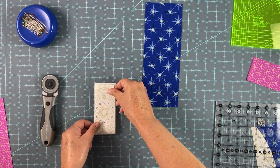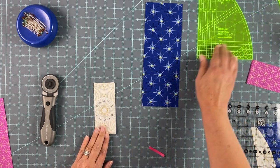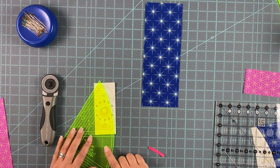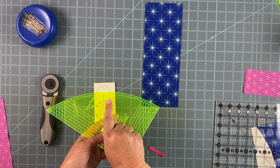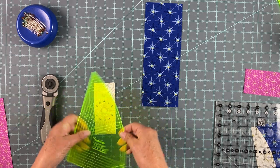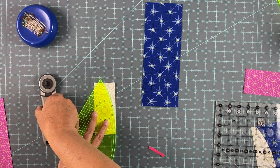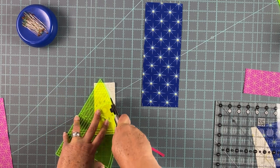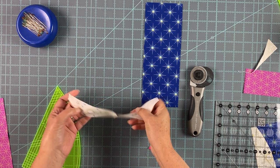For the half moon unit you want to fold it in half wrong sides together and you're going to use your A curve piece. You need to line it up on the right-hand side — this is the right-hand side center line — and you line it up along the bottom of the fold line, and with that edge you simply make that cut. There is your half moon unit right there.